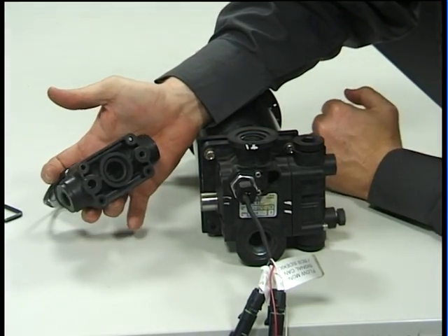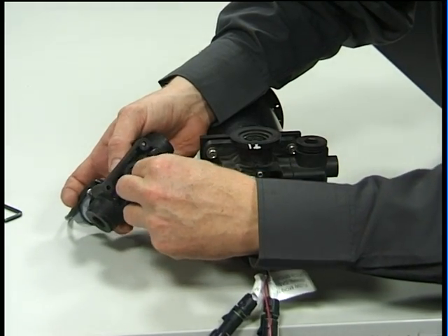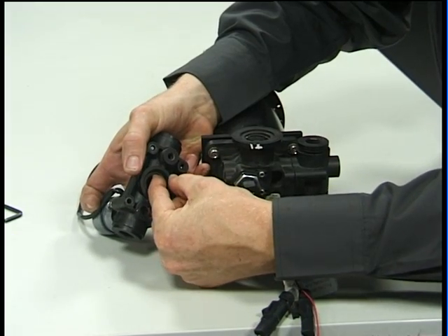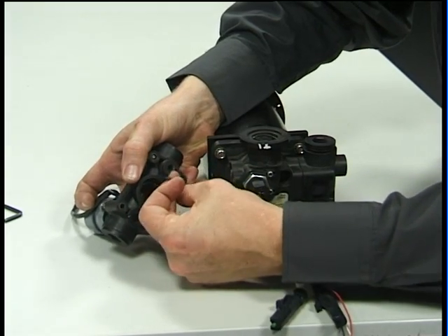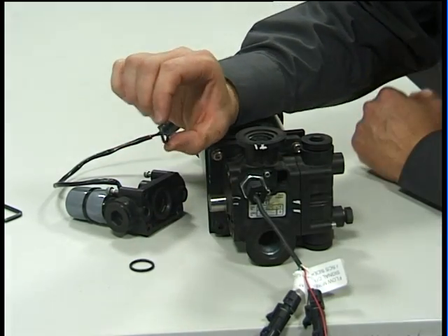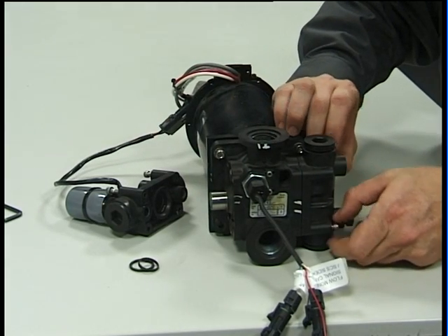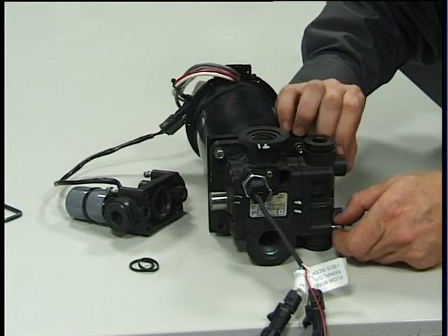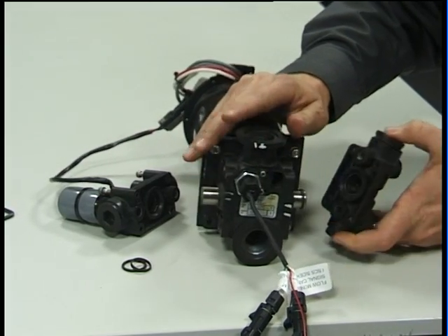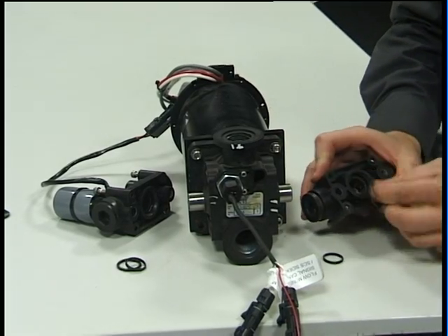Once the head is removed you can access the O-ring seals easily, which is just a Viton O-ring and also a fibre washer. Remove the next head on the opposite side, and again it has the fibre washer and the O-ring.